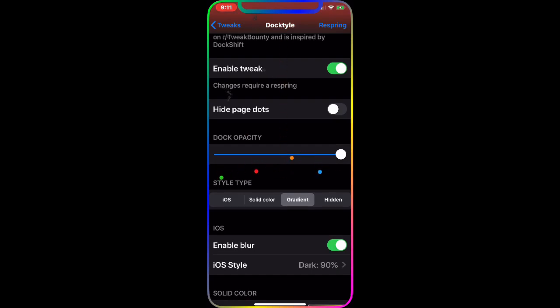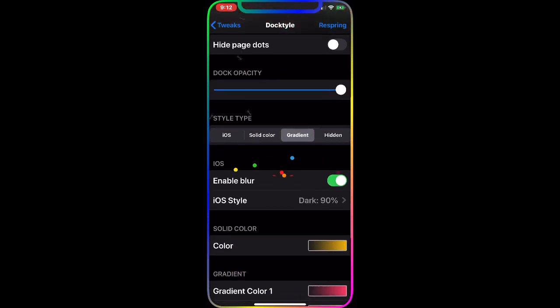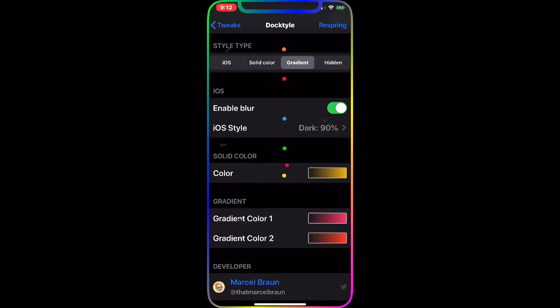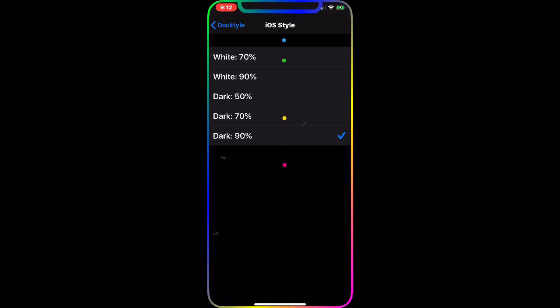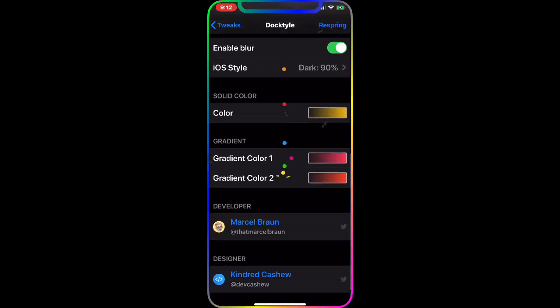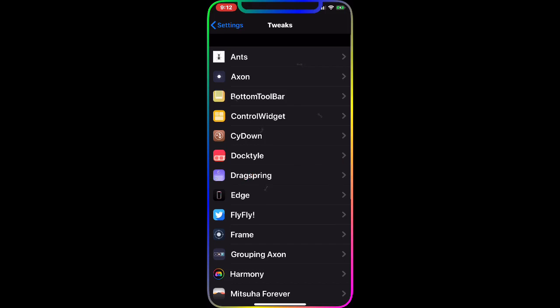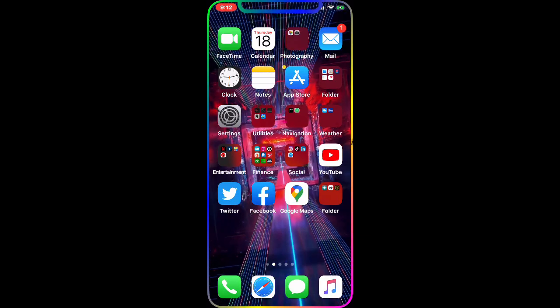You can enable it, hide the page dots, and choose from about four dock styles. You can enable the blur iOS style and set the blur percentage — 50, 70, or 90. You can also add any color from the color options. All you have to do is respring and the changes will take effect on your dock.